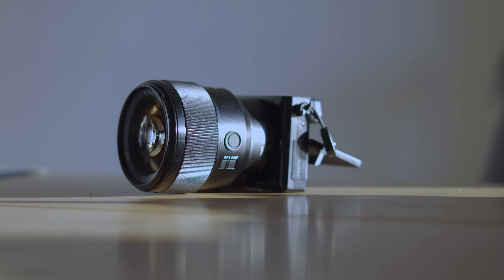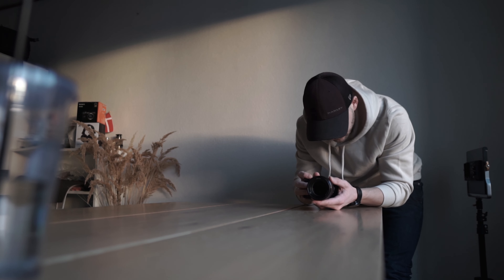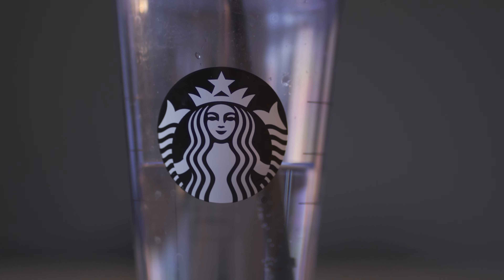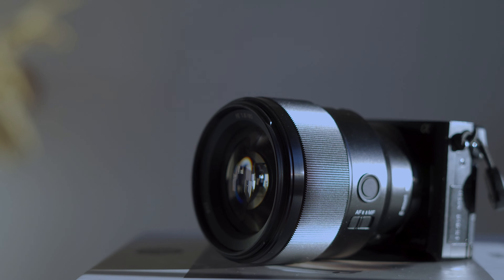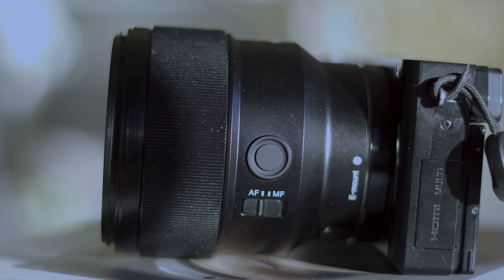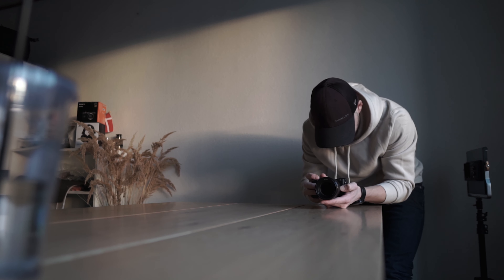First of all, you should know that this works only when your camera is in continuous autofocus mode. It doesn't matter if it's for pictures or for videos — both ways. So when you're moving your camera closer or further away from the object, or changing the composition, the camera is doing the focusing for you. However, if you have already focused on a subject that you want and you simply want to move and change the composition, then by pressing this button you will allow your camera to remain the focus on the exact place where it was.